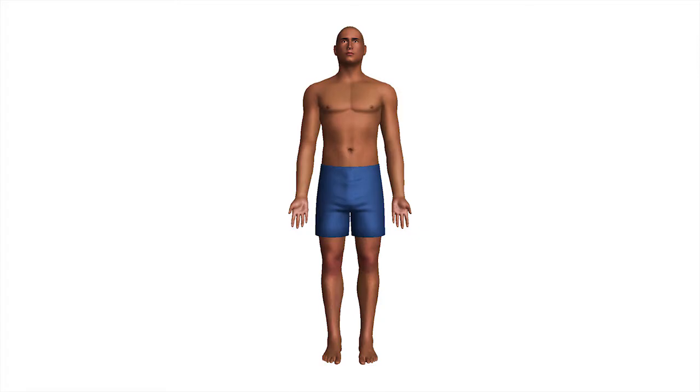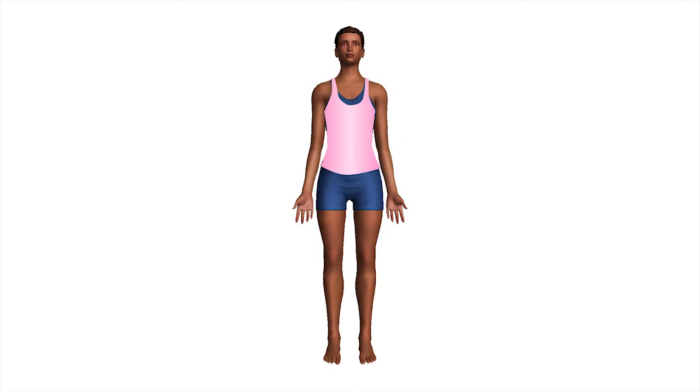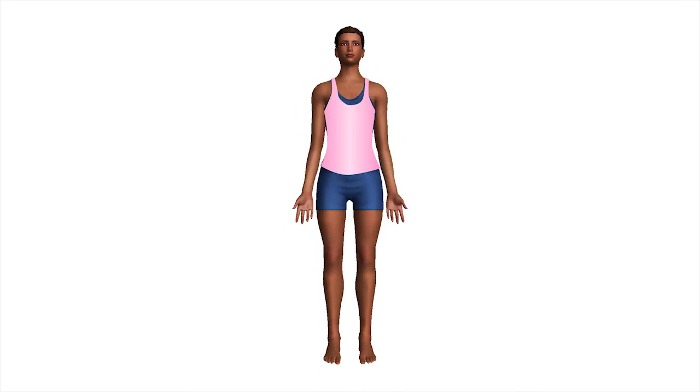For male clients, shorts should be worn. For female clients, shorts and a sports singlet with a regular bra underneath is best.